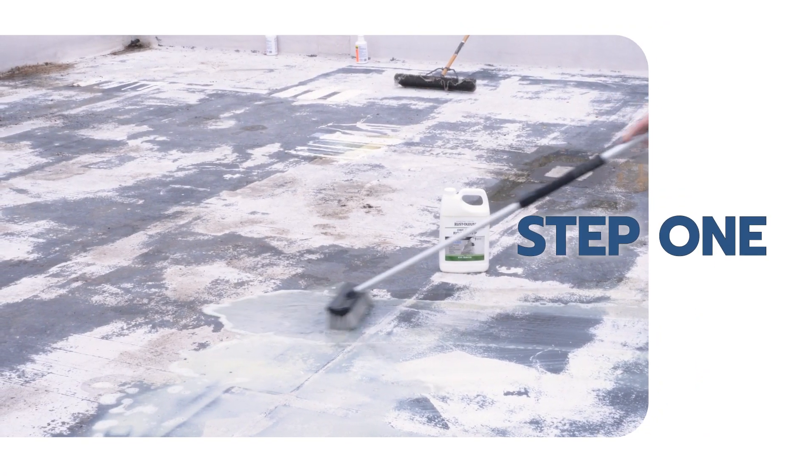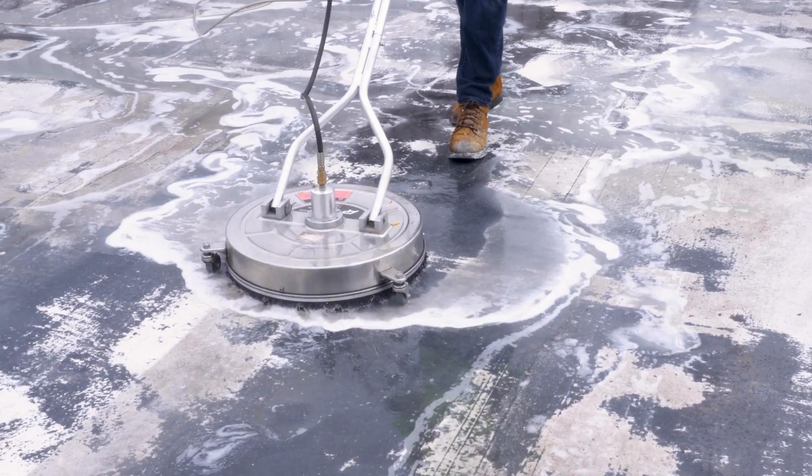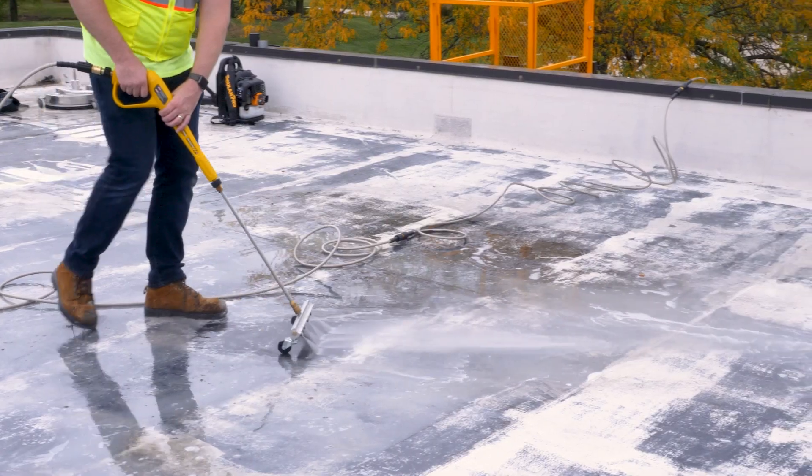Clean the test area with industrial detergent or similar standard roof cleaner. Scrub the surface prior to the rinsing process. Rinse and allow to dry.